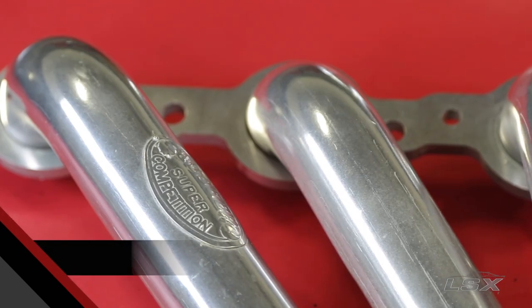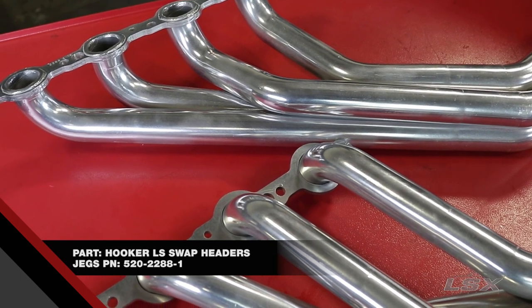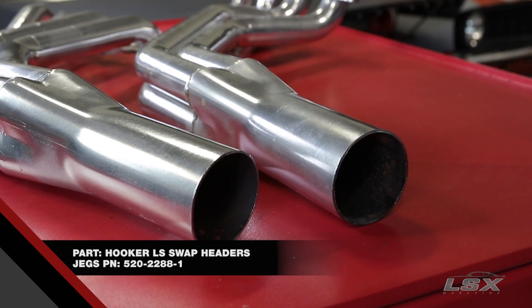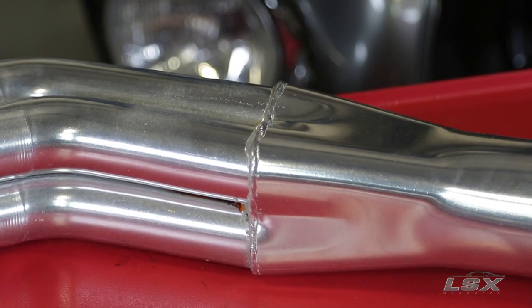Another important item to consider when planning for your LS swap are the headers. Take these Hooker LS swap headers, for example. They're available in a 1-3/4 inch primary, and they're available for everything from a '67 to '81 F-body to a Nissan 240SX in the S13 or S14 chassis.